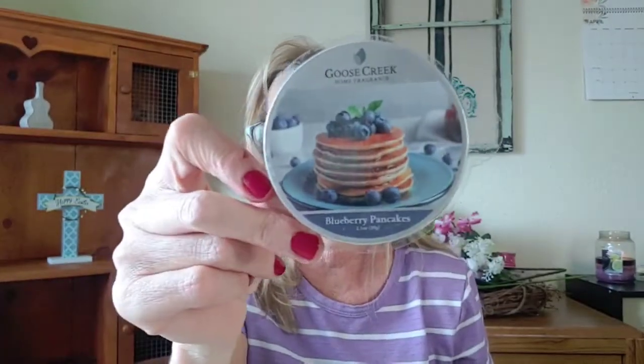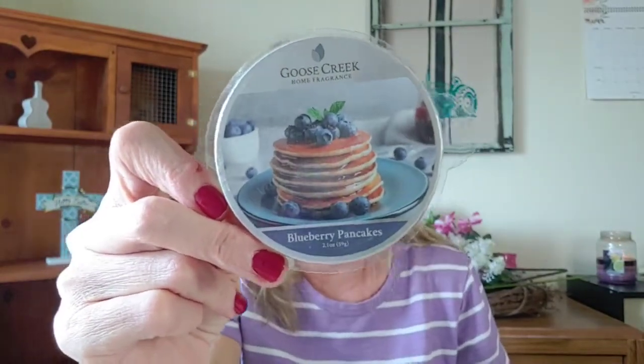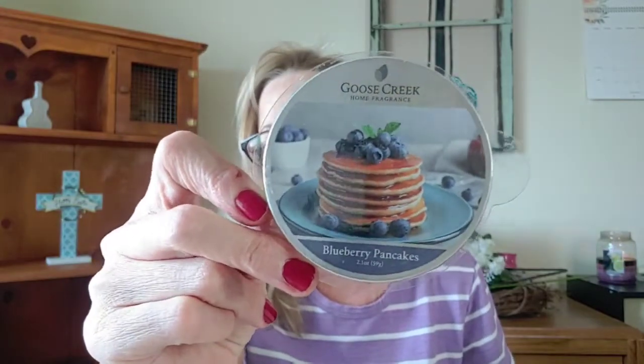The pancakes in the Scentsy version are more robust and crispy brown — this is a light pancake, maybe just barely cooking on the griddle. But still, I love this version of Blueberry Pancakes just the same. I would definitely repurchase this one again, and it gets a four out of five stars.